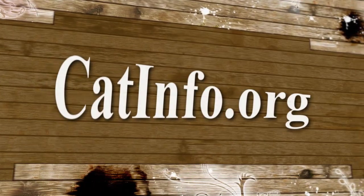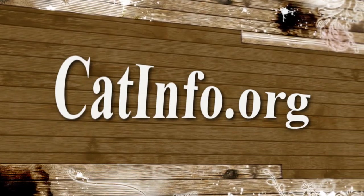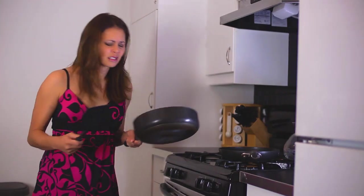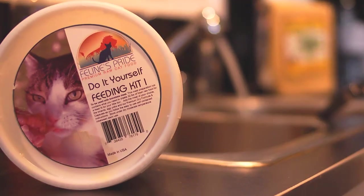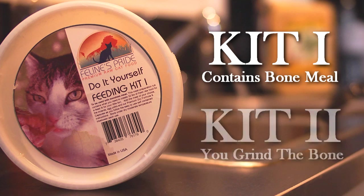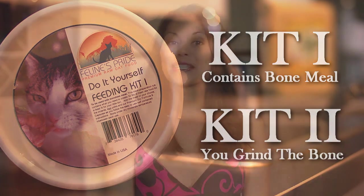Catinfo.org has details on specifics of what you need to do this completely from scratch. For me, I prefer to take baby steps. I'm not that great in the kitchen and I get overwhelmed easily. Fortunately, there are a couple of companies that make raw food kits where you pretty much just add meat. I'm using the Felines Pride Do-It-Yourself Feeding Kit. Kit 1 contains bone meal so you don't have to grind bones, and Kit 2 is used when you want to grind up fresh bone with the meat. I'm using Kit 1.